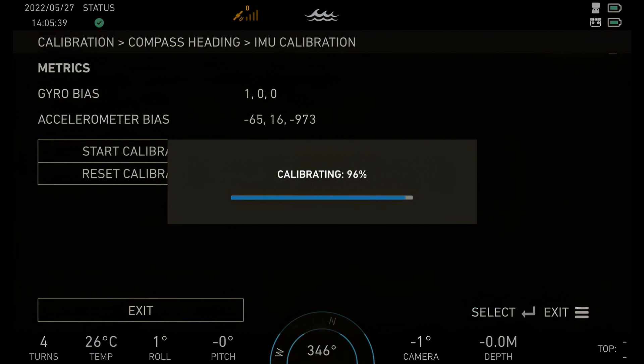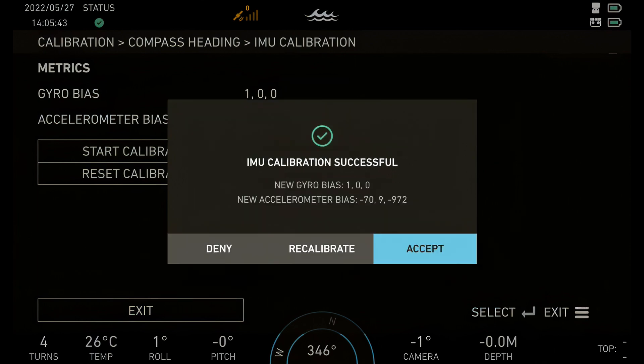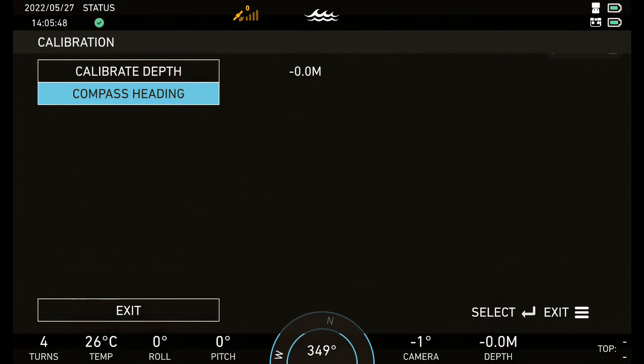Do not touch the ROV while it calibrates. Press Accept. Press the Menu button four times to exit.